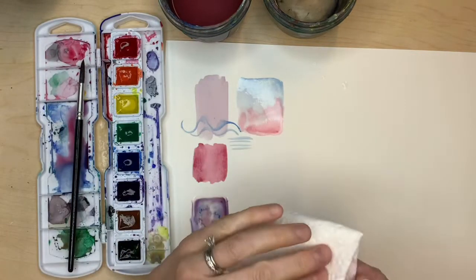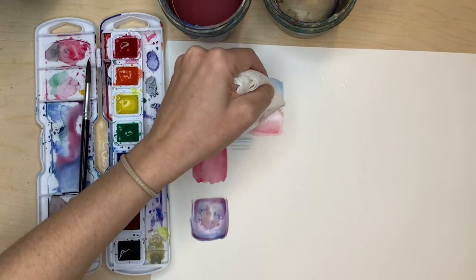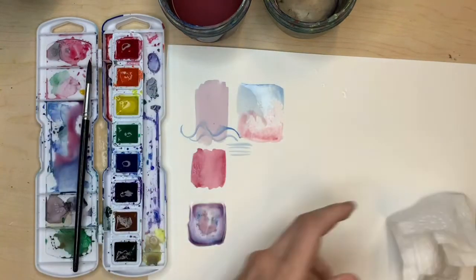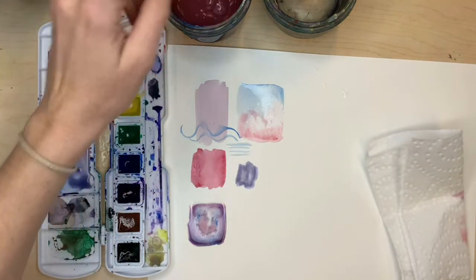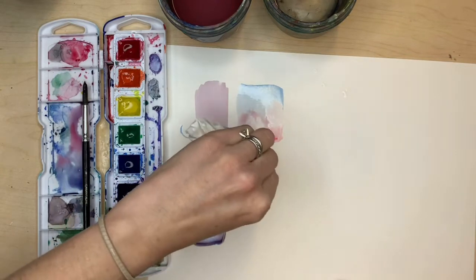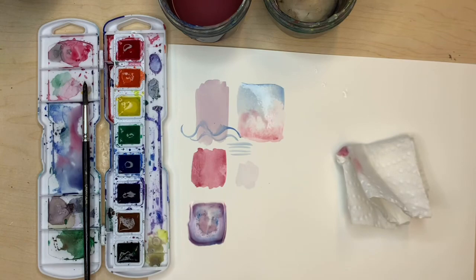I will go more into blending colors and gradients in the next lesson, but for now just play around and see what happens. I'll see you in the next lesson.